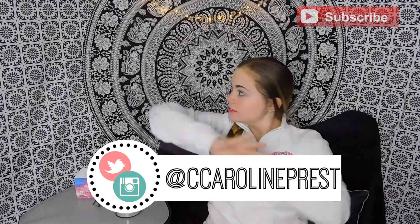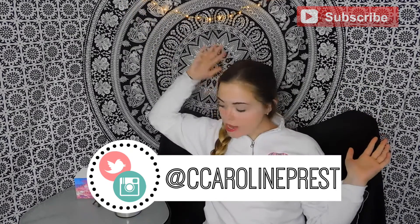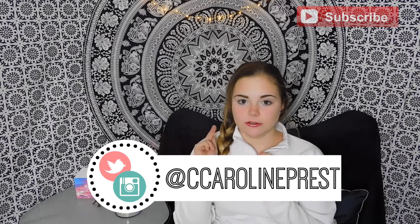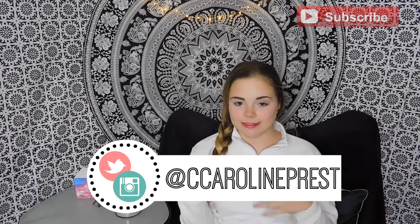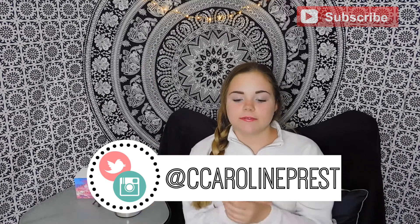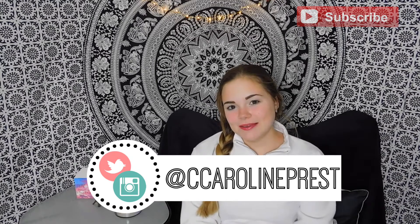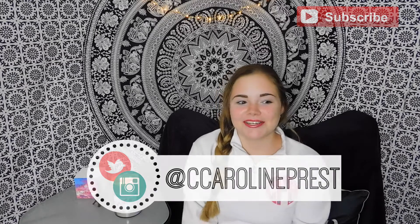Hey guys, what's up? It's Caroline, and for today's video, you can see I have a new background behind me. Next week around this time, this will be where I film my intros, sit-down talk-to-you videos like this one, and all the different kinds of stuff. Hope you guys like my new location and hope it meets your standards, because I worked hard on it.